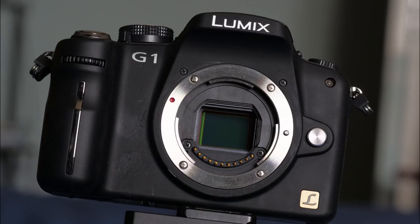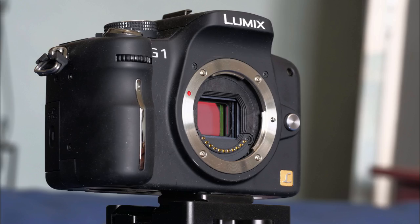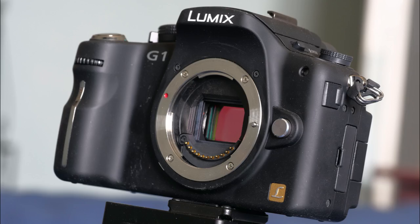The G1 was the first truly modern digital camera which owed nothing to the history of the DSLR — an interchangeable lens camera with no mirror. We're used to mirrorless cameras from many makers now, but first reactions were much like the reaction to the first jet plane: how can you have a plane without a propeller? Just substitute mirror for propeller.